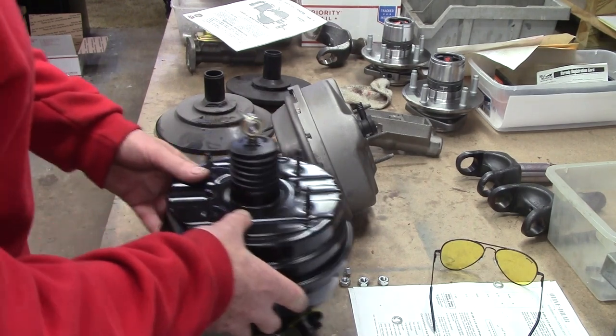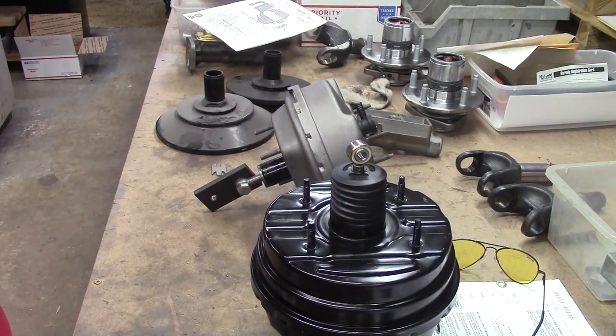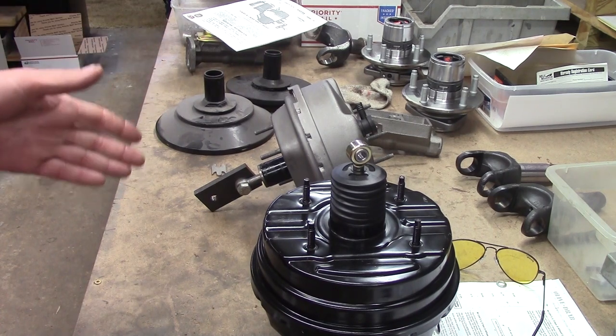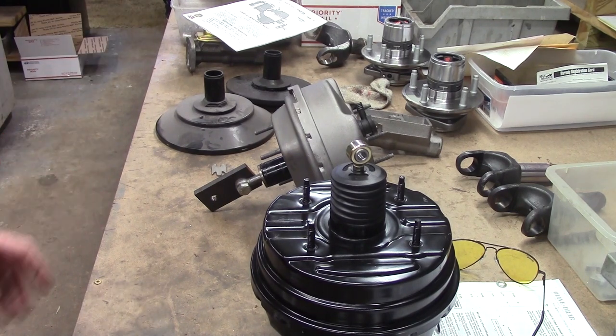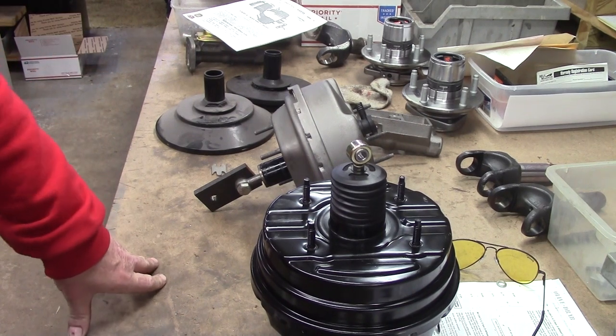Anyway, we had this 66 Charger power unit come in and this is a really, really good example of some of the biggest — we're going to use the word jury rigging. That's the term we're going to use today.